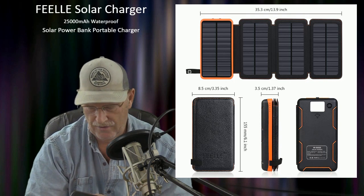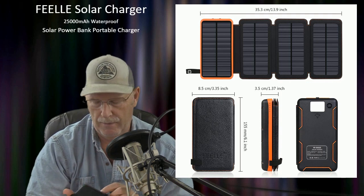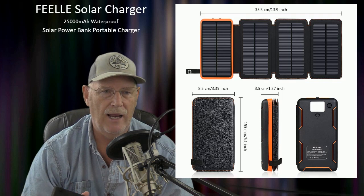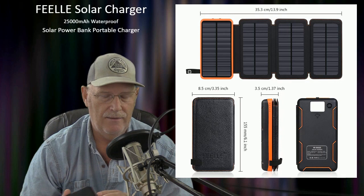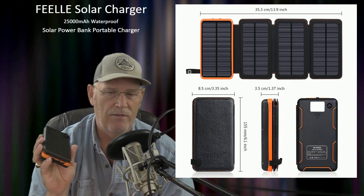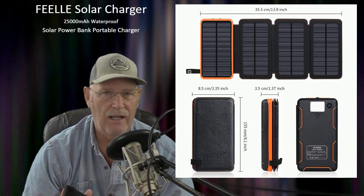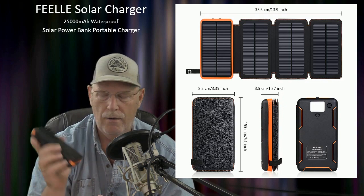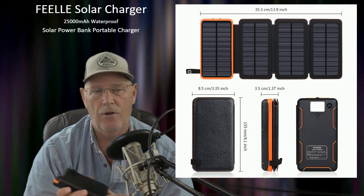It's exactly what I wanted. When I travel up to our RV in Central Oregon, my biggest problem is keeping things charged — even with the generator and solar on the RV, it's never convenient. I wanted something I could throw outside during the day, let it charge up, and when my phones and camera batteries are getting low, I can quickly use this.